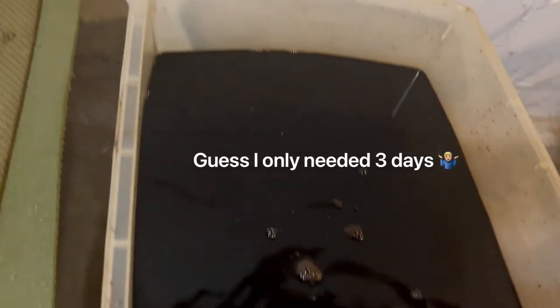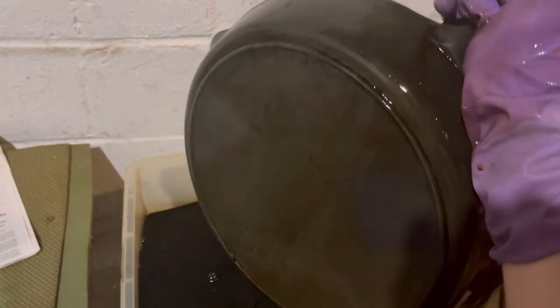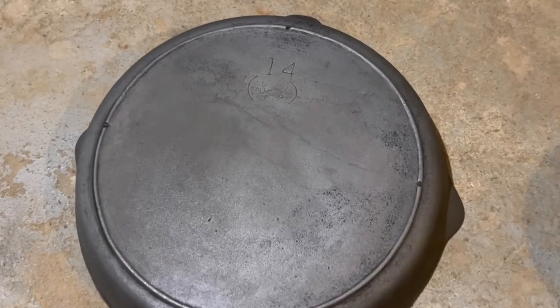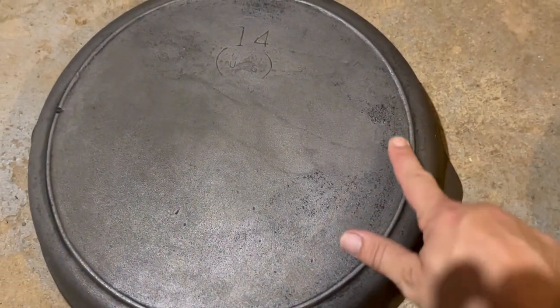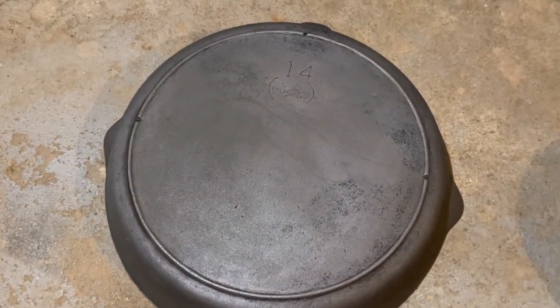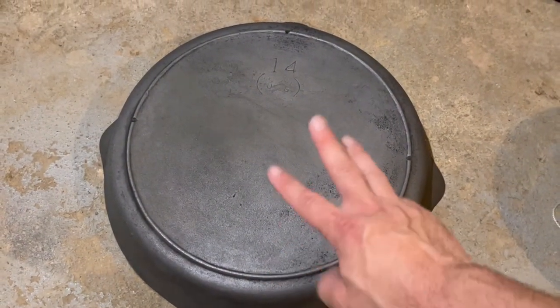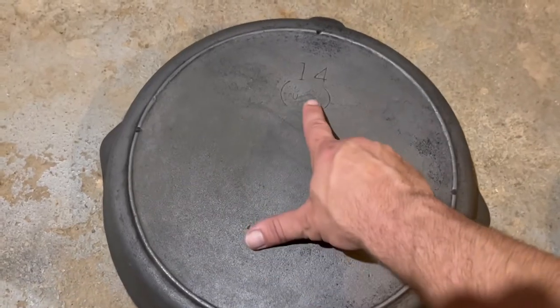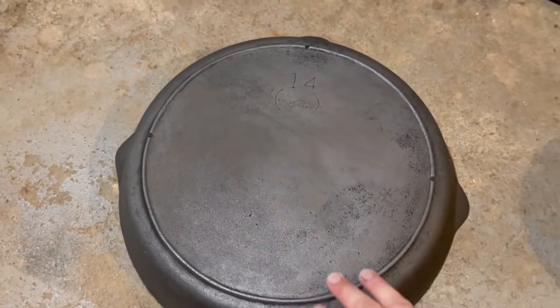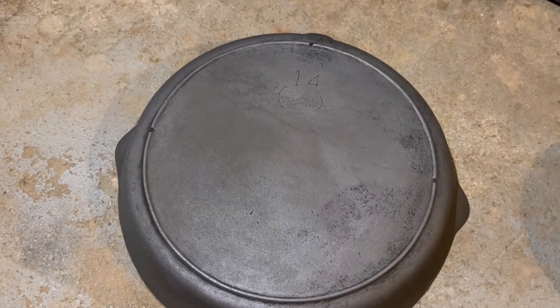The skillet's been in the lye bath for three days — let's take it out and scrub it down to see what it really looks like. The lye bath helped a little bit. You can still see some remaining carbon buildup, but overall it looks pretty good. To finish this off, I'm going to put this back in the vinegar bath for anywhere between one to three rounds to get rid of any discoloration left on the bottom and a little bit on the cooking surface.